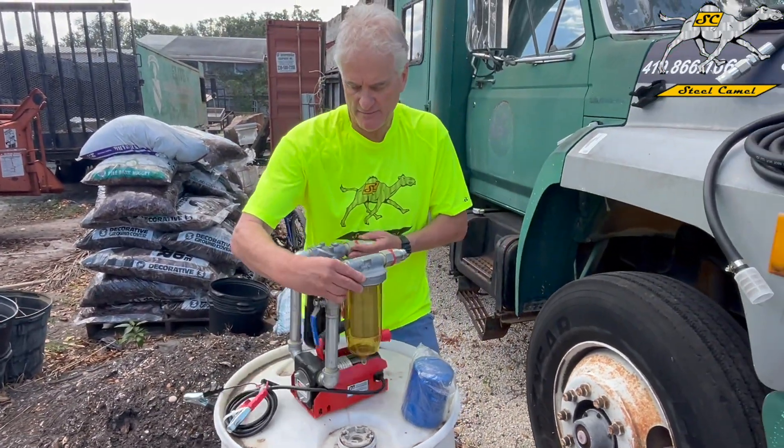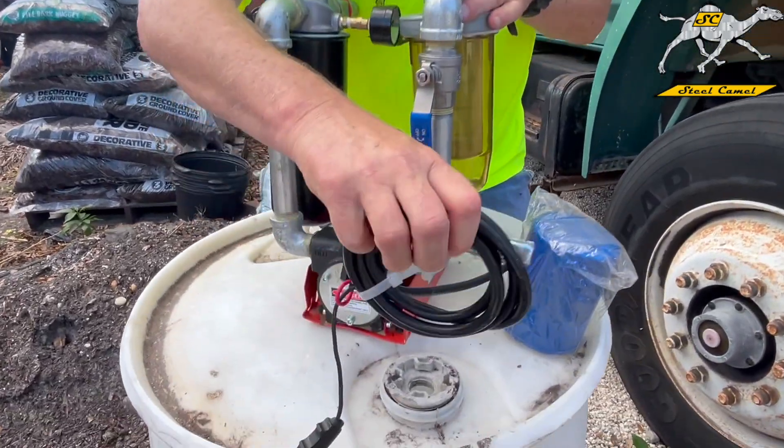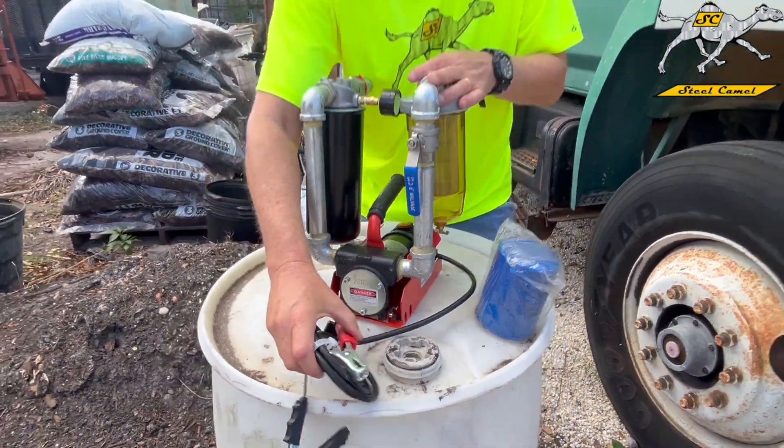Next comes the industrial pump and motor. Super simple — it's got an on/off switch. It also has a plate on the back: if you need to clean it out, just remove a couple of screws, pull it off, and you're good to go.